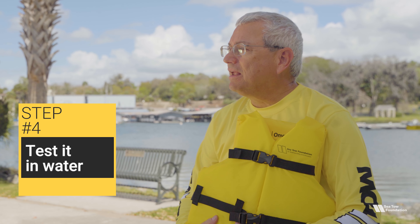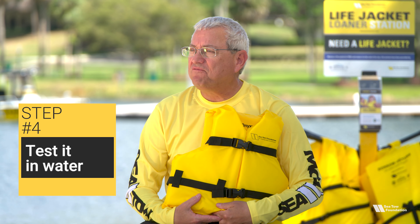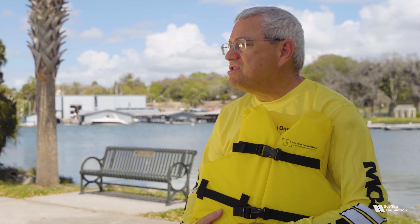The last step in fitting a life jacket is to test it in water. If you're near a safe body of water like a pool or a calm lake, you can let the child wear the life jacket into the water to get used to how it feels and that it will help them float. A life jacket is never to be replaced by an adult supervising them in the water.